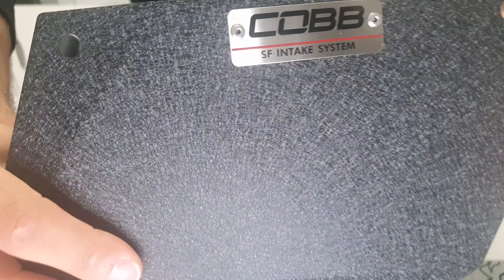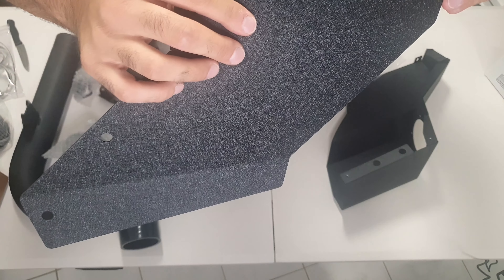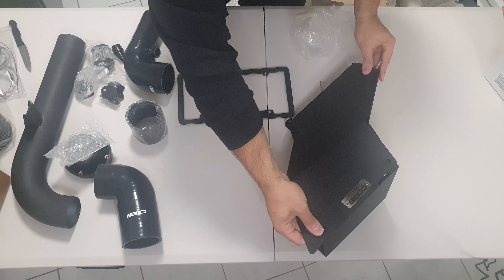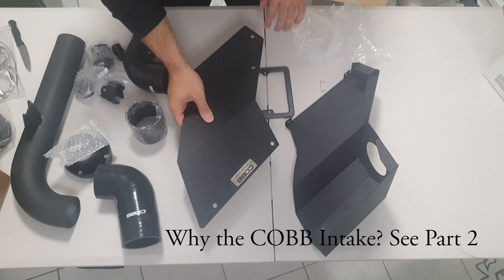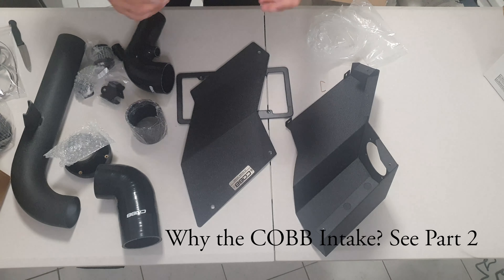I really love the finish - it's got a nice sort of gray etched look to it. It looks really nice, really good quality so far. Looks-wise it passes the test, but let's see how it sounds and performs, whether it makes a difference. I'll get on to the reason why I went with the COB intake in a little bit.